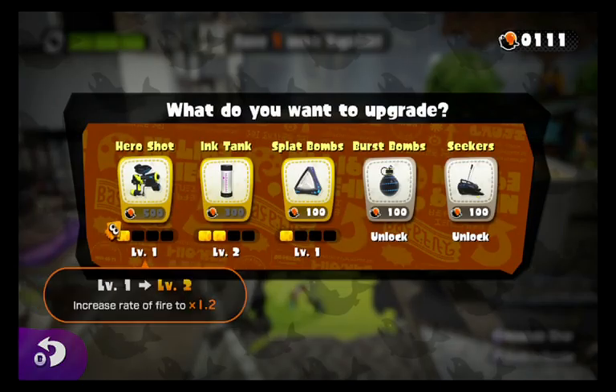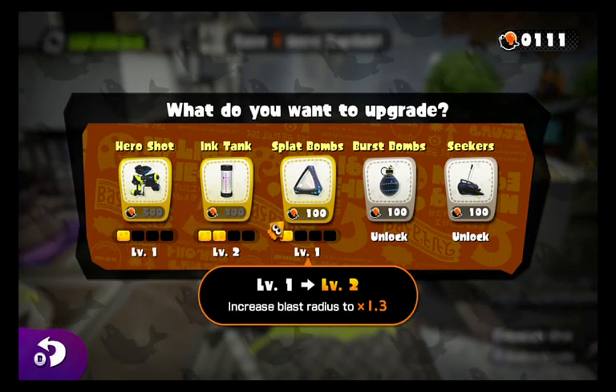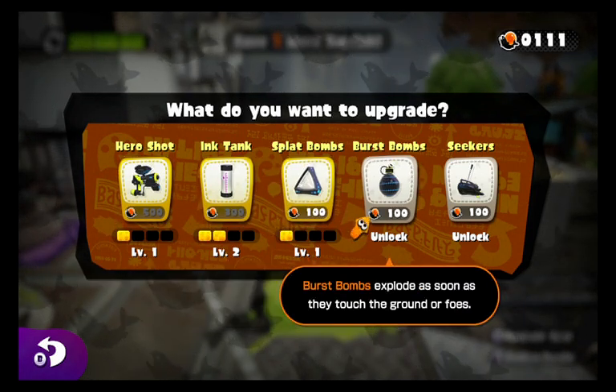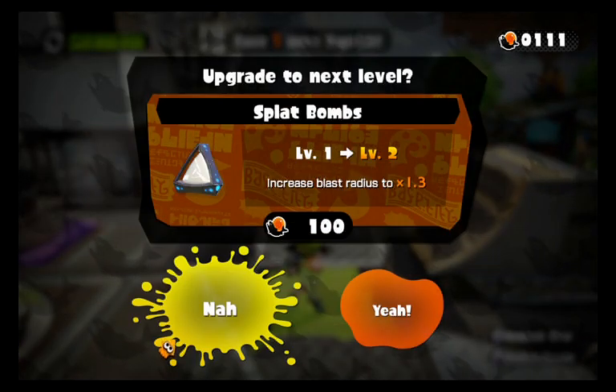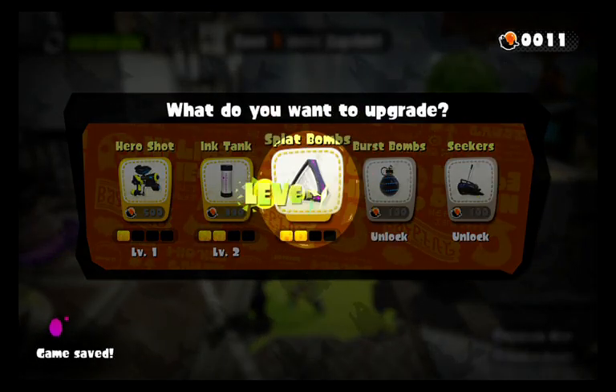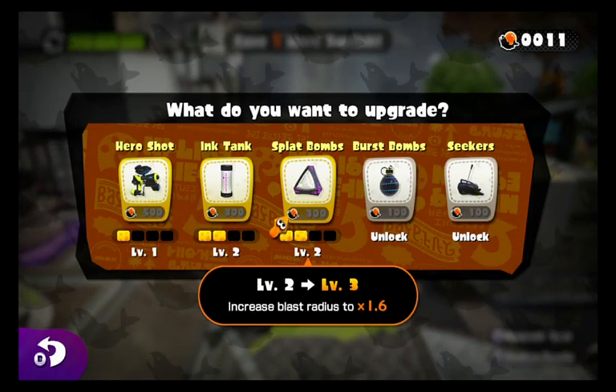Let's see if we can upgrade our gear a little bit. We can't upgrade that, but we can upgrade our Splat Bombs, which I will do right now. Our Splat Bombs should now have more of a blast radius.